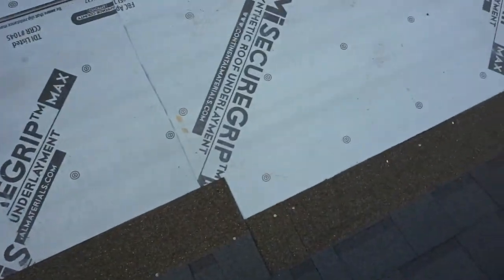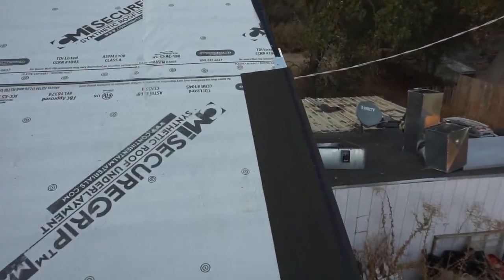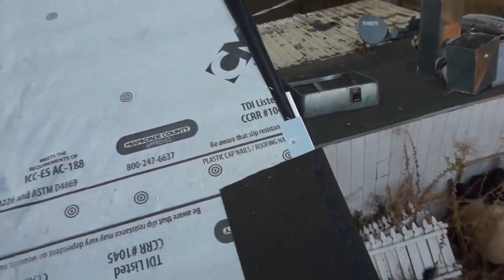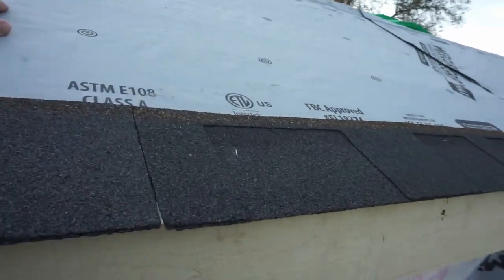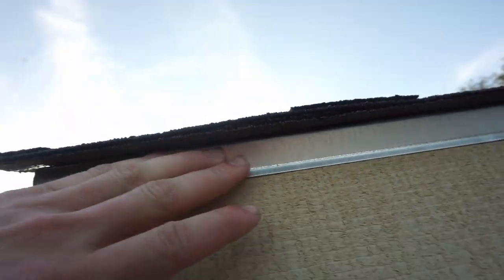They got the underlayment on there. On top of that's the shingles — you can see them nail them off. You got your starter strip on the edge and your edge metal right under there. Same thing with the dormers. This dormer's not done yet, but starter strip and underlayment. This one's all finished up with all the shingles, and under there you can see the edge metal.